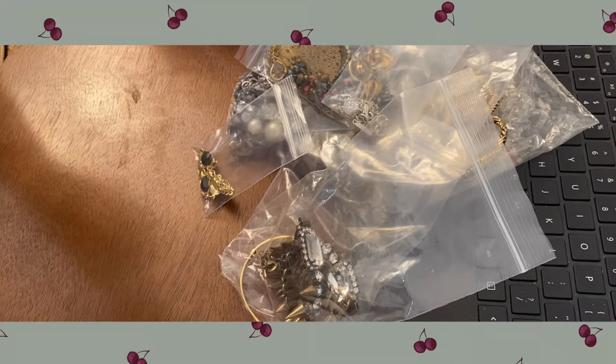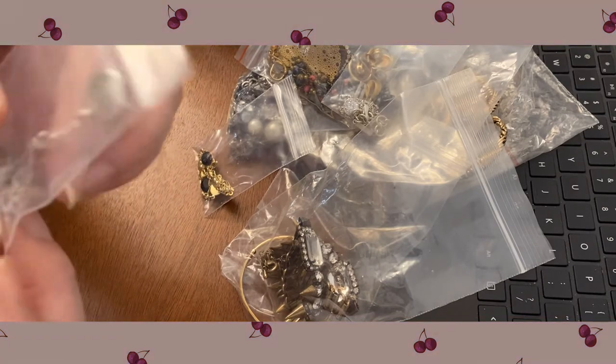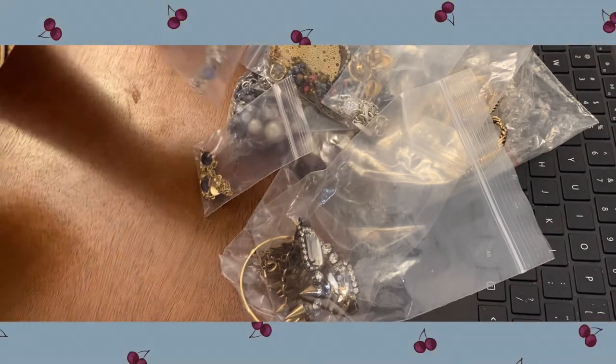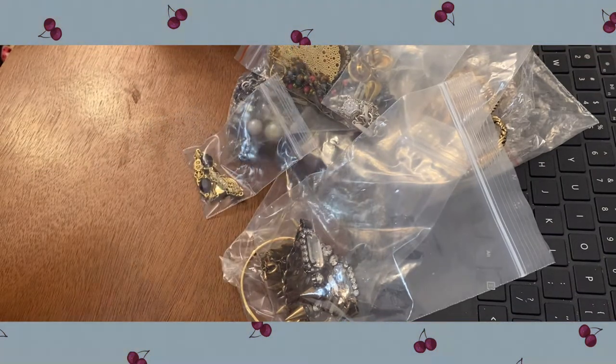You have a little necklace here that may be sterling as well — you have an M on it and a little Eiffel Tower, a little bead. I do see that the closure looks like it could be sterling, so that would be something to test. Let me set that to the side.